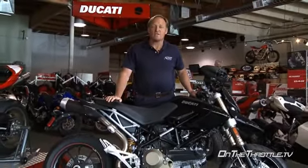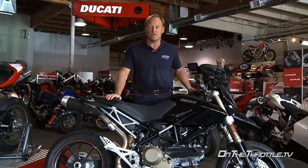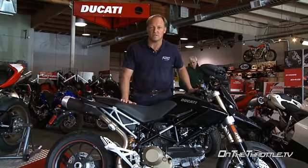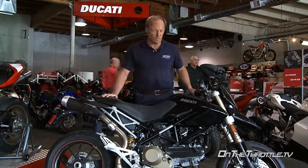Next up is Ducati's 2008 Hypermotard, a beautiful bike and a ton of fun to ride. Front forks have preload, rebound and compression damping. Rear shock has preload, compression and rebound damping, and also has rear ride height adjustability to help with different tire sizes and keep the geometry stable.